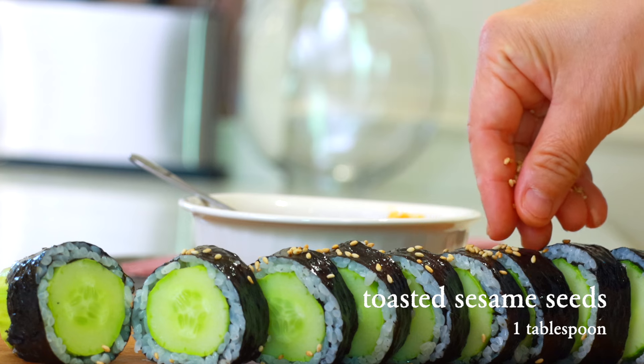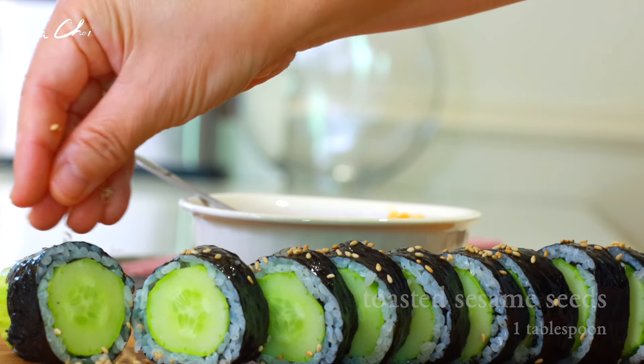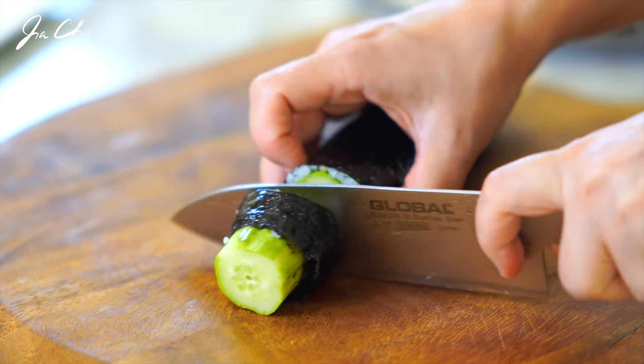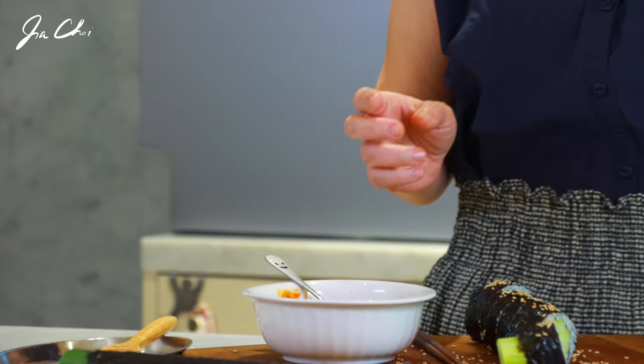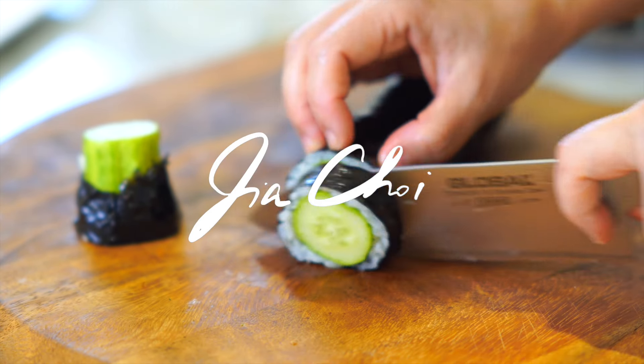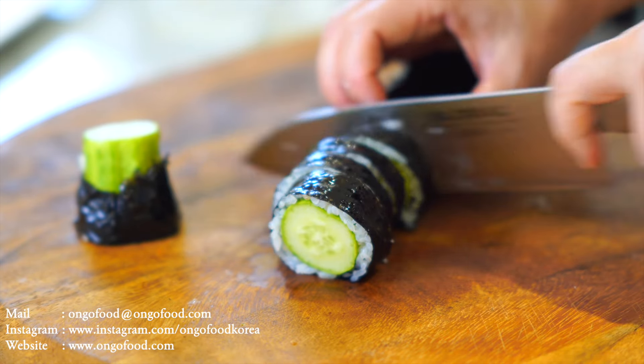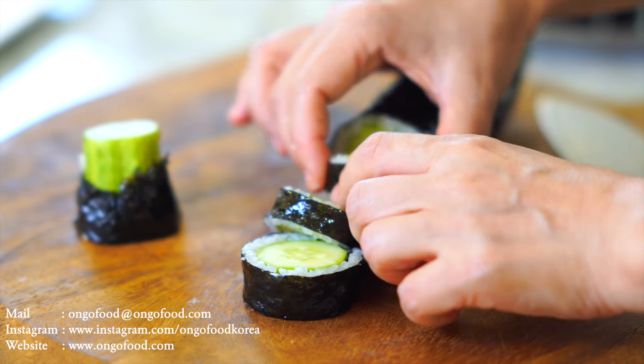Sprinkle one or two pinches of toasted sesame seeds. The sesame seeds give an interesting, nice texture and also a very nice nutty flavor. I can't wait to try it! Pick your kimbap and dip it into the samjang and mayo sauce. I love the crunchiness from the cucumber.